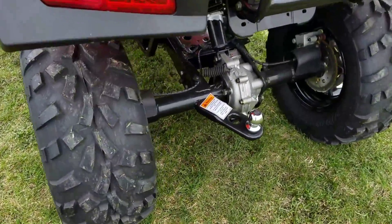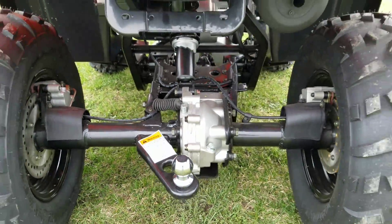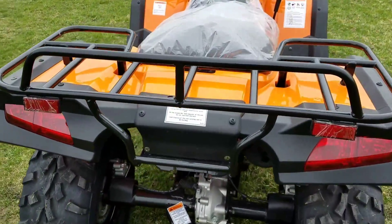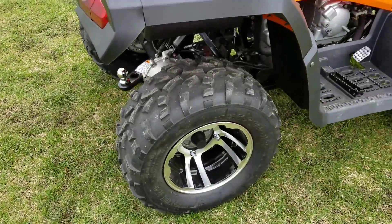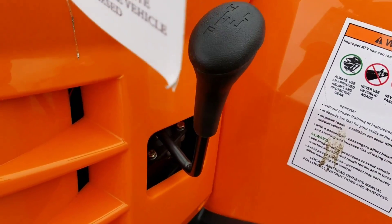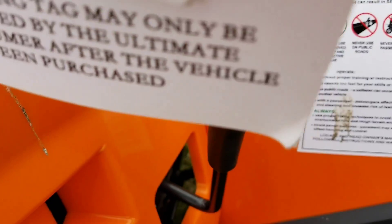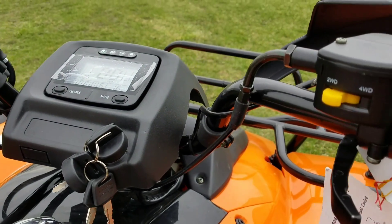It also has the rear ball hitch in the back so you can add your trailer onto the rear pull around whatever is needed. You've got your utility rack on the back as well, rear tail lights, and you can switch it from high to low, from two-wheel drive to four-wheel drive.